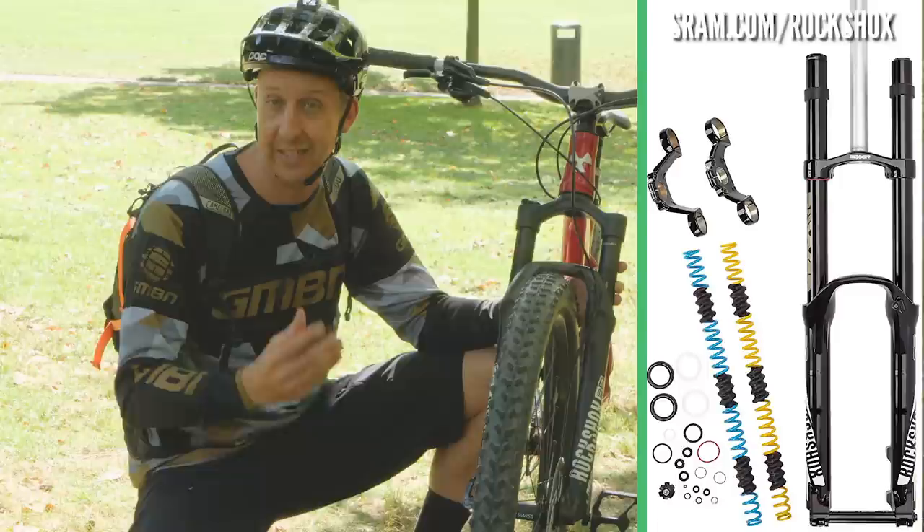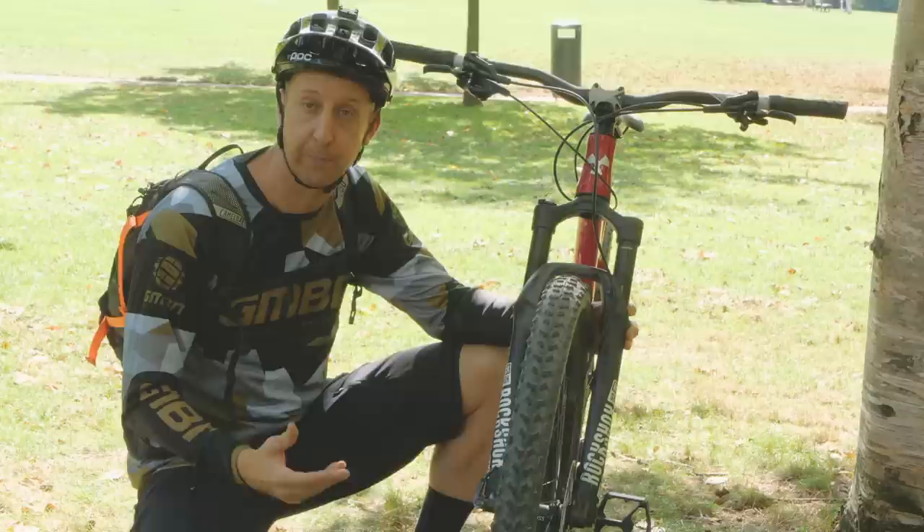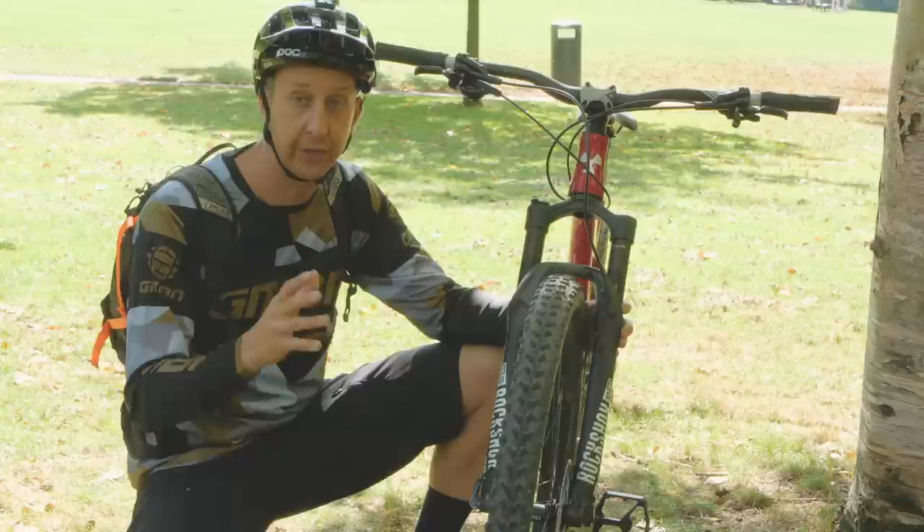Air springs are king — they're here to stay. That is the basics of setting up your suspension fork. Don't forget, this is just your base settings. In time, as a rider, you're going to start learning what feels best for you — whether you want a harder fork, a softer fork, a slower fork, or a faster fork. That's all for you to go and find out on the trail. That's the fun bit.